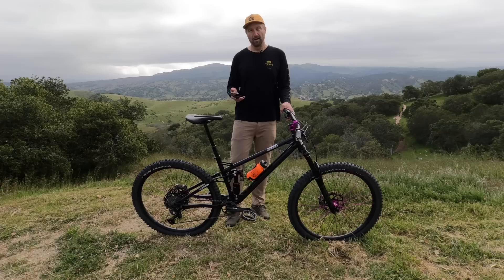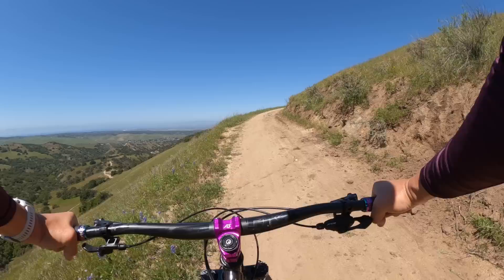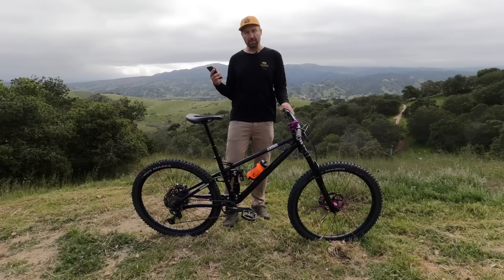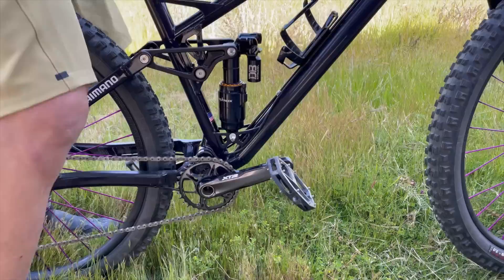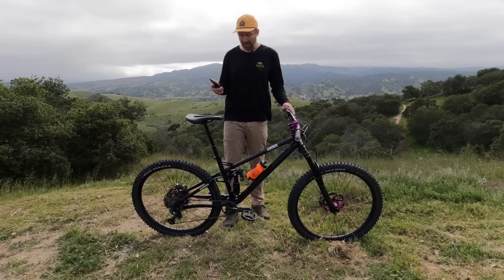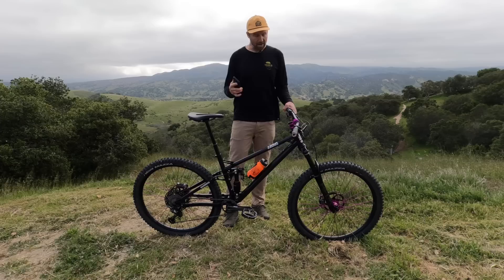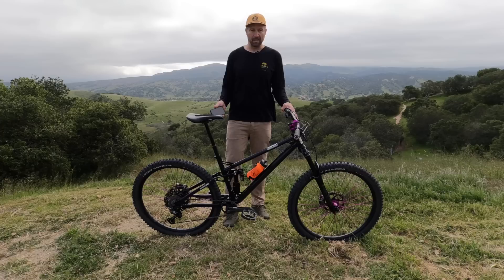The next question was about build weight and how it climbs. That's an awesome question, because even though you want a bike to descend awesome, you still have to get it to the top of the hill. I took this bike for a really long climb yesterday and it felt surprisingly good. A lot of that has to do with the kinematics of the rear suspension — there's very little pedal kickback, so you can keep your suspension open and active as you're climbing, giving you awesome grip. This bike is an extra large and weighs under 35 pounds. Believe it or not, by switching to a steel front triangle, my bike is actually lighter than my old full aluminum bikes used to be.